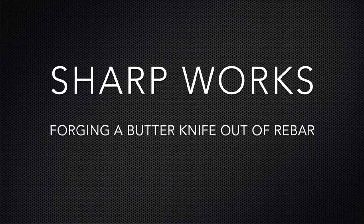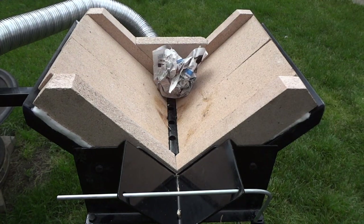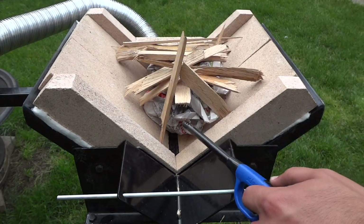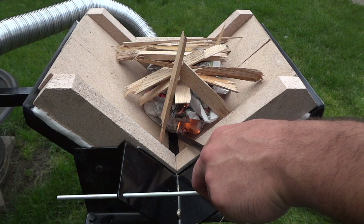Hey guys, Jordan here. In today's video, I'm going to forge a knife out of rebar. Let me start this off by saying rebar is not the best knife steel since it's a mystery of what scrap steel went into making this particular batch. I'm using this to just practice blacksmithing. I want to learn this craft more and everyone has to start somewhere.